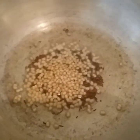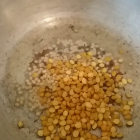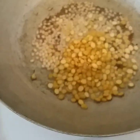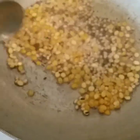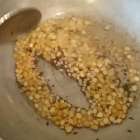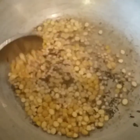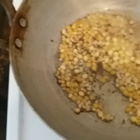Let's fry it in a little bit. Now let's fry it in a little bit.